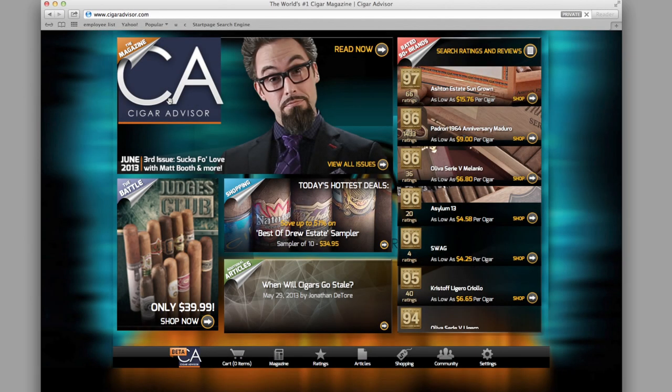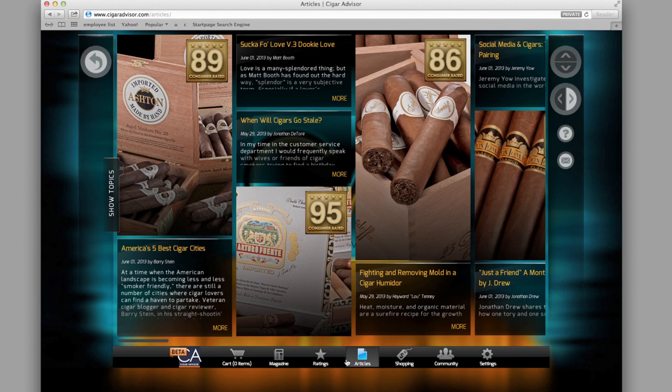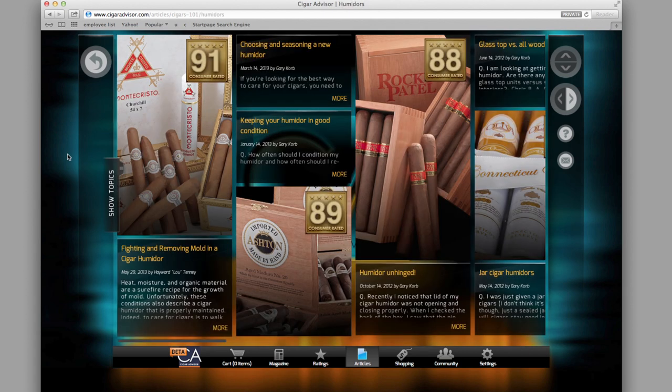If you liked this tip, there's plenty more where that came from. Go to CigarAdvisor.com and click or tap on the Articles tab at the bottom of the page. Expand the Show Topics sidebar, then click or tap Cigars 101 to read tips, tricks, and advice from all the contributors to CigarAdvisor magazine.